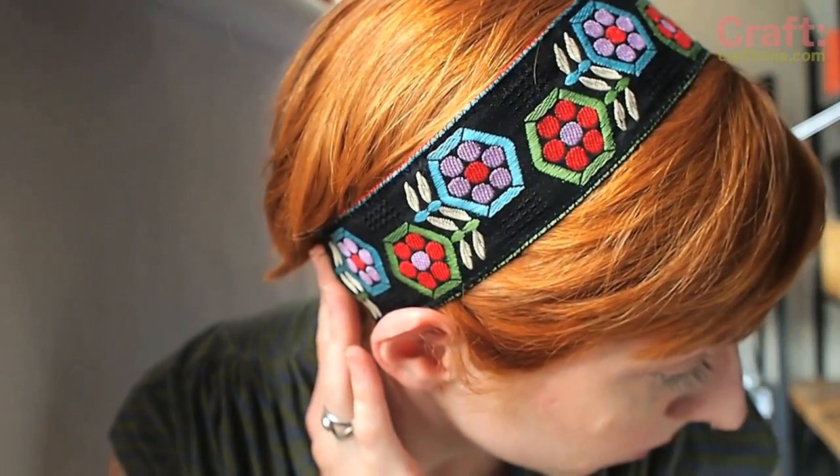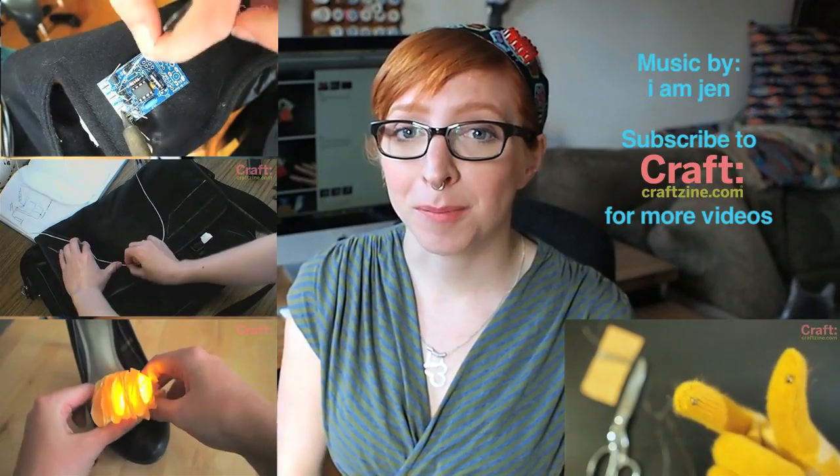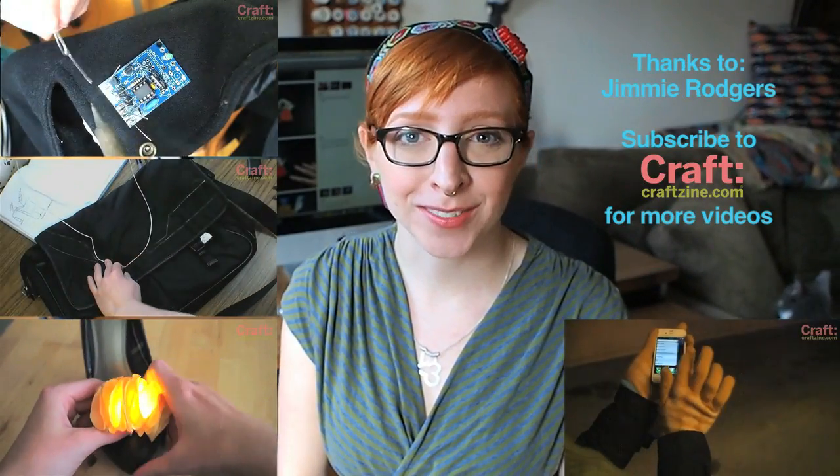I like this headband so much, I made a few more without the electronics, just so I could wear it more often. The pulse sensor is great for any Arduino heart rate project, and it can clip onto your finger as well as your earlobe — perfect for earmuffs, knitted caps, gloves, and headphones. What would you build? Leave me a note in the comments below. Check out these other Technology Craft episodes, and subscribe for more videos from Craft.